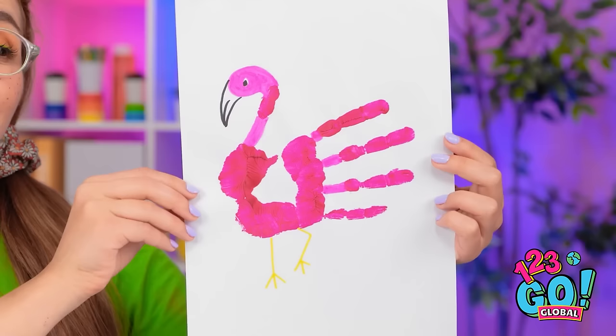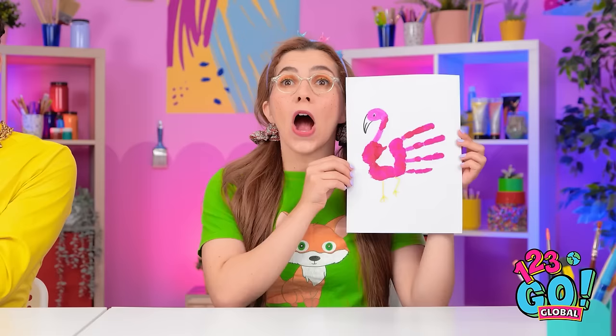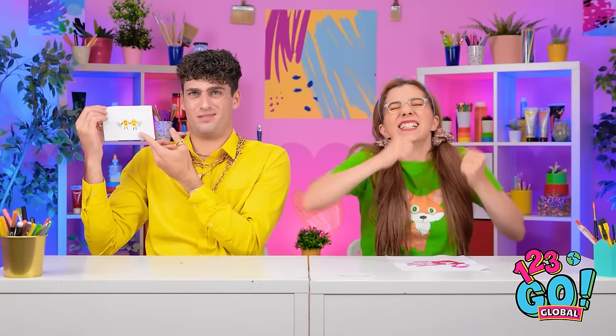Hey, look what I made! Not bad. Mine's cuter. Like my tie? Anyway, let's see. Very nice. Hazel? A flamingo! How clever! Made from your hand, huh? Well done! But this one goes to Hazel! Really? I did it! Seriously? But look how adorable! Woohoo!